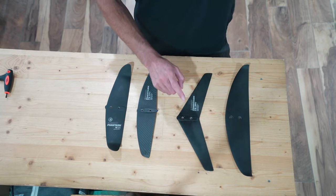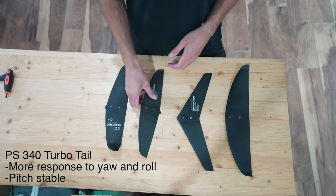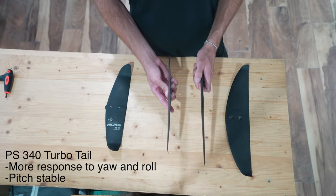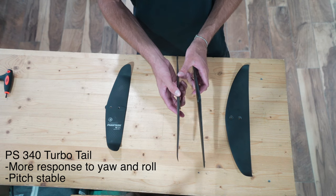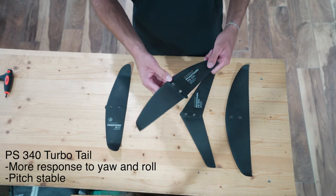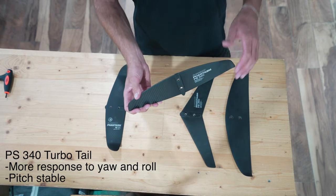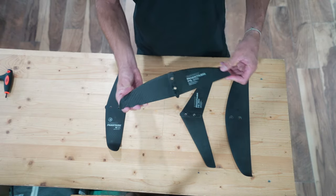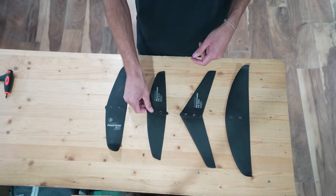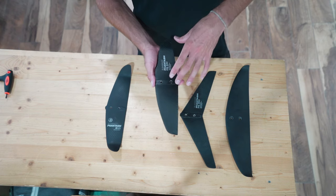After that, you'll start to feel that you want to bank the foil over from side to side, pushing on one rail or the other. That's a sign you can move up to the PS340, or what we call the turbo tail. This one has that thin profile like the V-Stab but has a little bit more curve from the center going out to the wing tip. This means it's more able to roll and keep stability when it does that, instead of rolling and falling off to one side. It unlocks the roll axis as well as having a little unlocked yaw. This is probably what most people will grow into and never really grow out of.